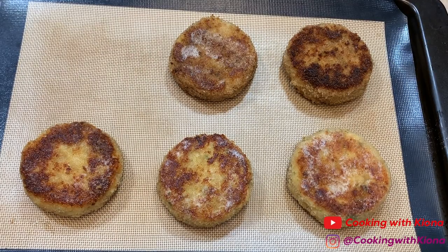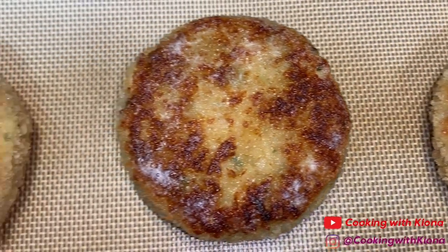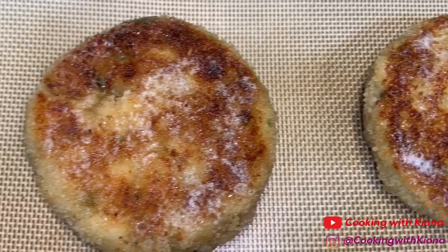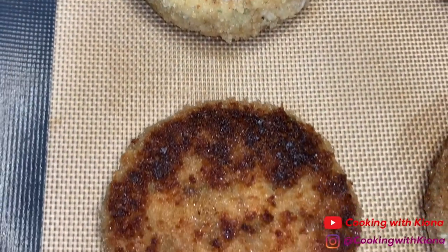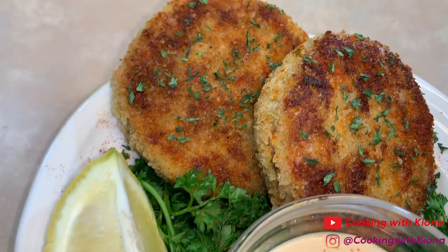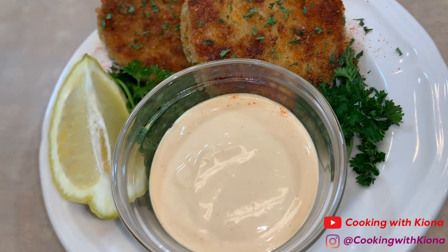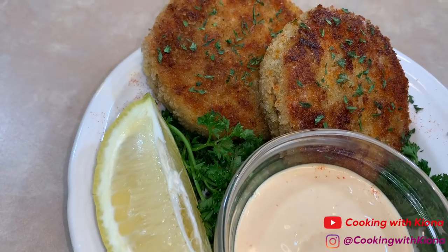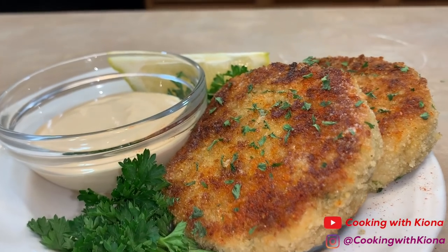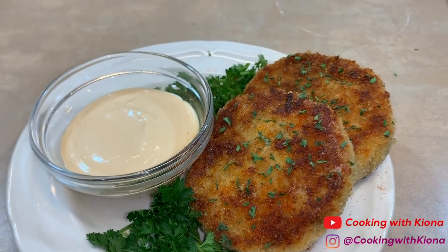Gordon Ramsay actually put his crab cakes back in the pan, but since I had too many I placed them on a baking sheet instead. Place your crab cakes into the oven at 425 degrees for about 5 minutes — this makes the crab cake nice and crispy on the outside and warm on the inside. And that's it, you're totally finished! The crab cakes look so pretty, golden brown, and excellent. I really like Gordon Ramsay's method and I will definitely be doing this again.